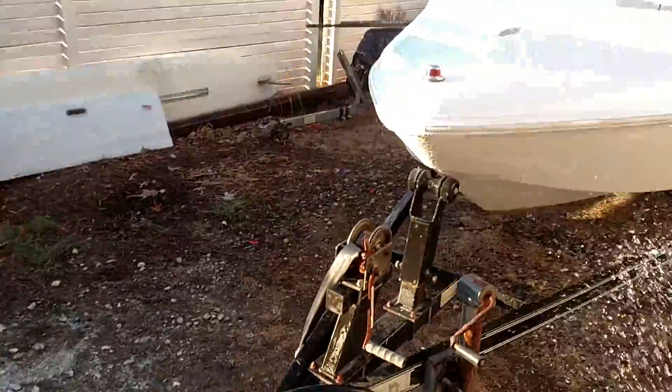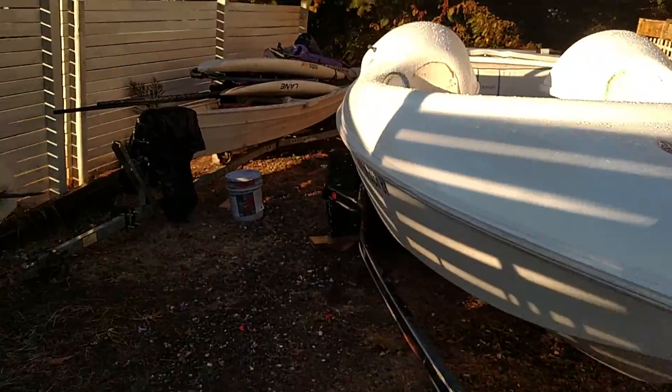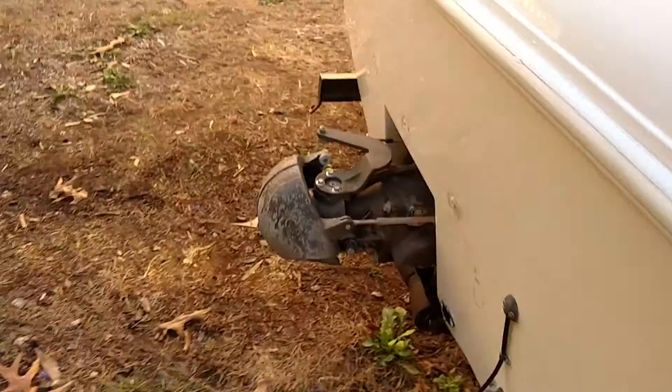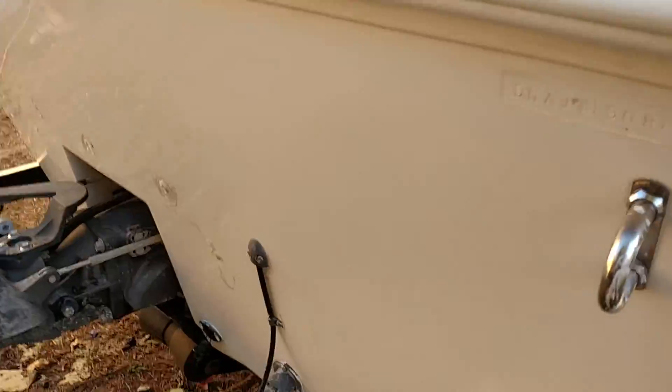There it is. Okay, I'm going to put my phone down. Got that side polished out as well.